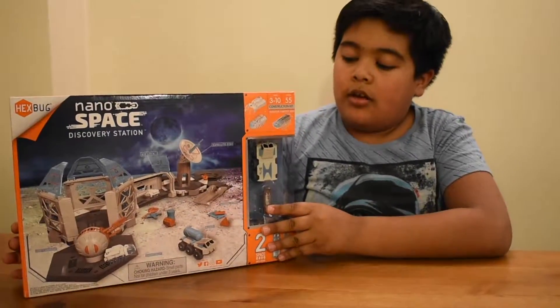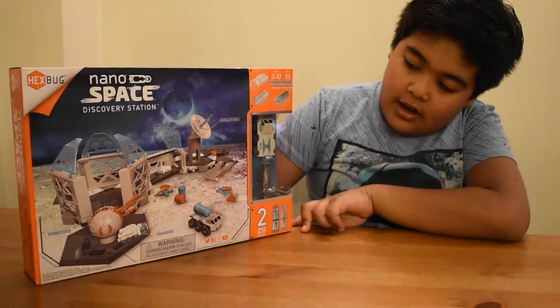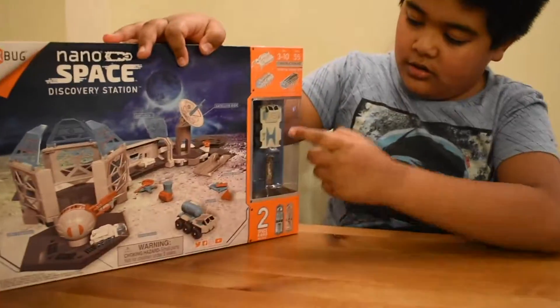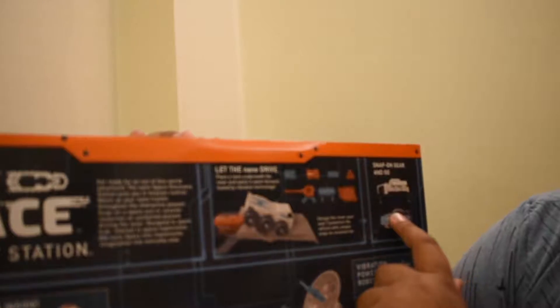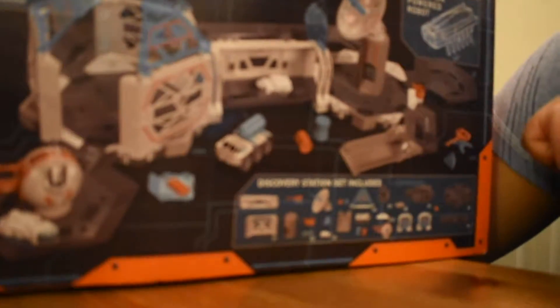Hi, today I'm going to show you the Hexburg Nanospace Discovery Station. On the front it has this base and some equipment and a truck, and here's a bug and here's a spacesuit. On the back it tells you what it's going to do — it comes with an airlock and an ion cannon. You can see it will move by itself with all this equipment, and a snap-on gear. It's vibration powered and it looks really cool with all these pieces, and I can't wait to open it up.